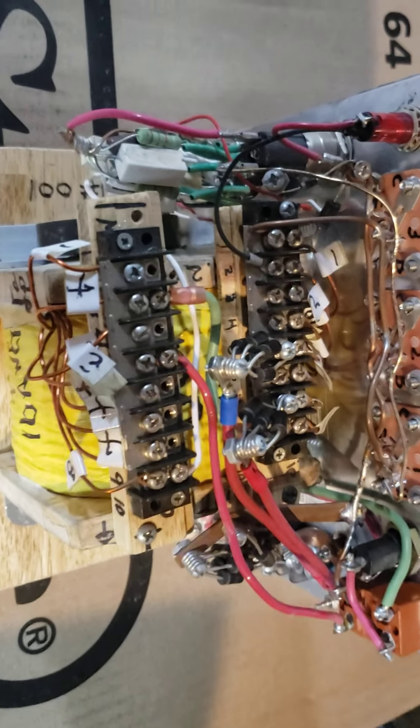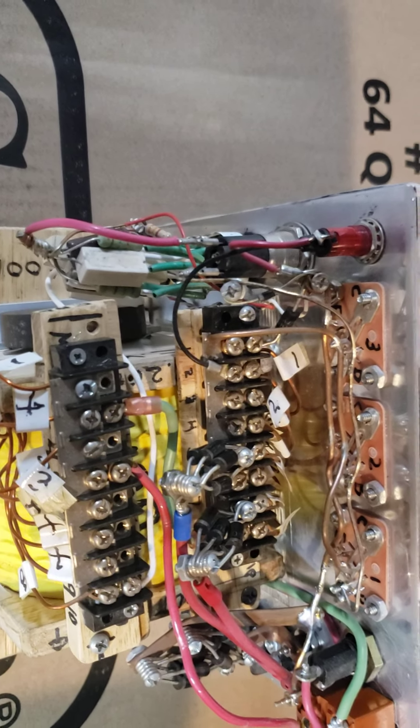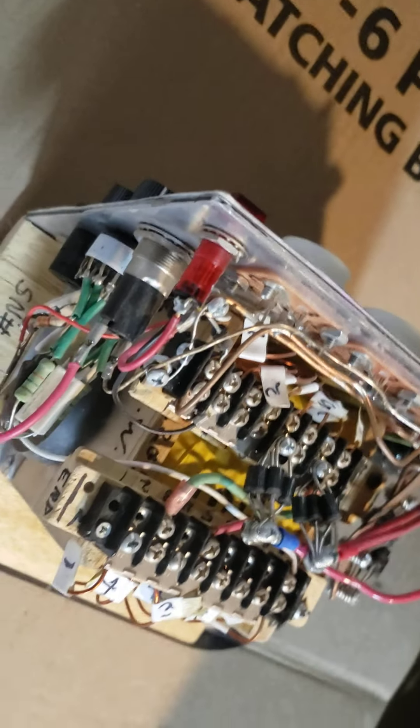These diodes are funneling the flyback from that coil output. This is what it looks like in the front — here you've got base current.